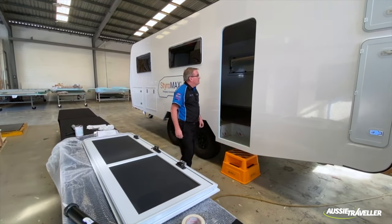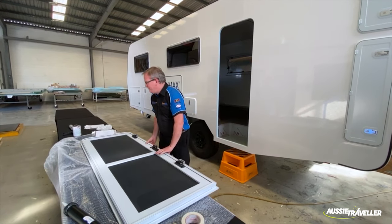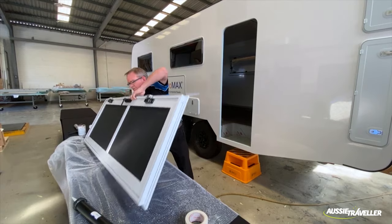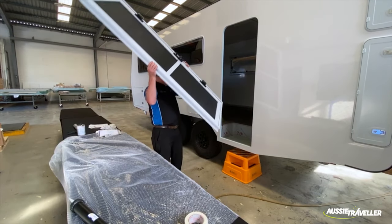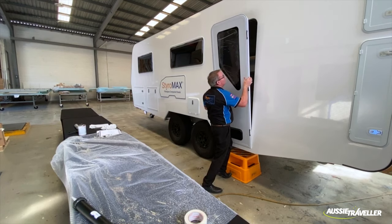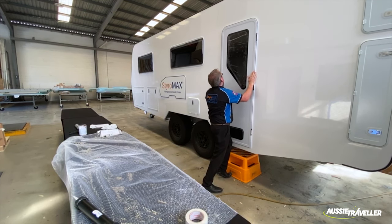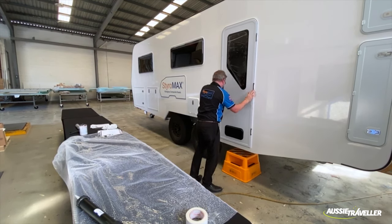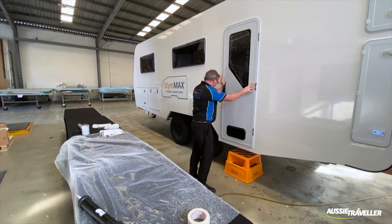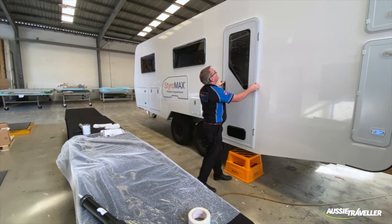We haven't got the adhesive on there yet, so I just want to do a dry fit to make sure this door does go in and we're not going to have any nasty problems. There we go — that one's in. All right, so we'll take that back out and we'll apply our adhesive.